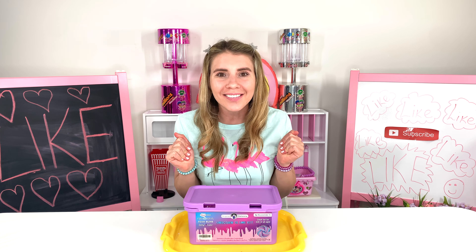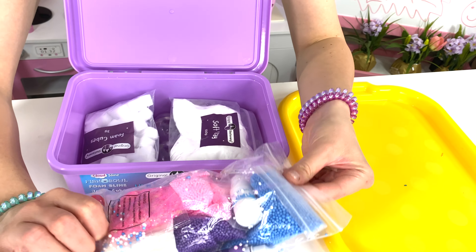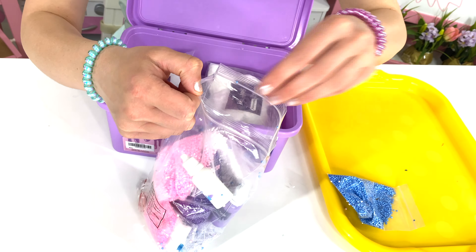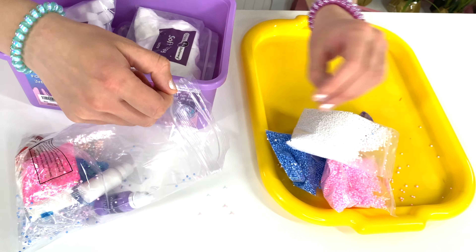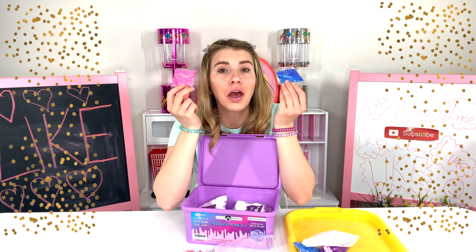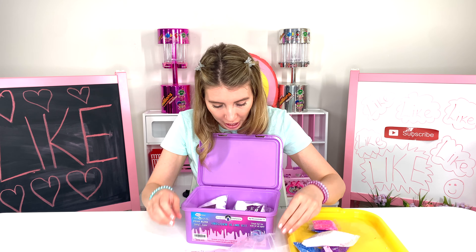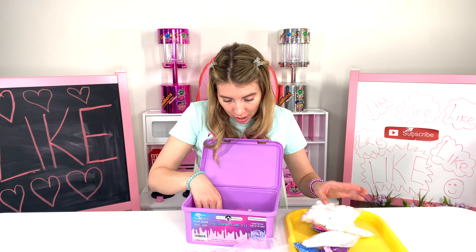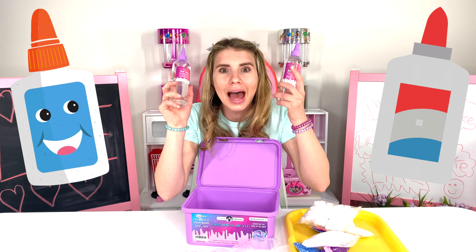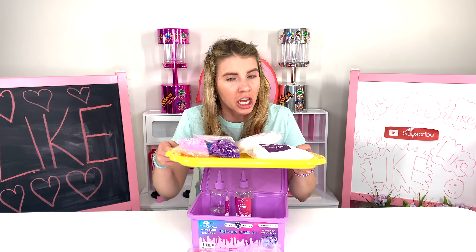Welcome back everyone, we're gonna do slime together! Look what I have in here — cool sandbox colors: blue, pink, purple, and white. Who doesn't love glitter? We also have soft clay, foam cubes, glue for the slime, and slime activator. I'm gonna make the slime on this huge tray.